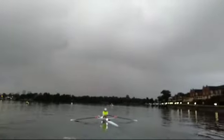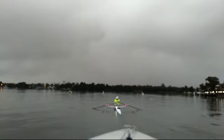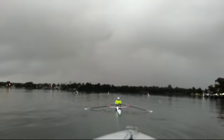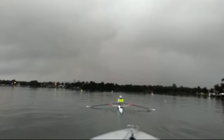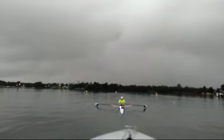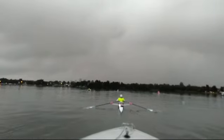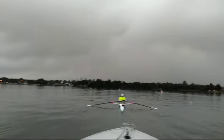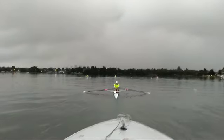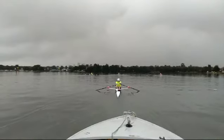We're going to come down to quarter slide now. You can see the difference between the blade entry on the two sides — it really accentuates it here when we're at quarter speed. And it's every stroke.